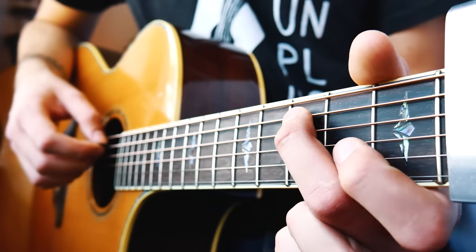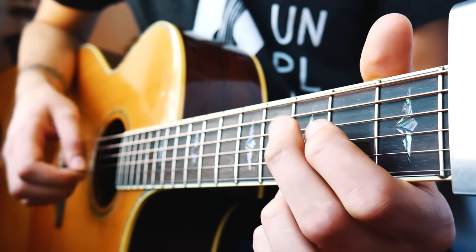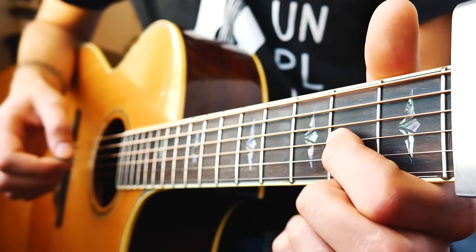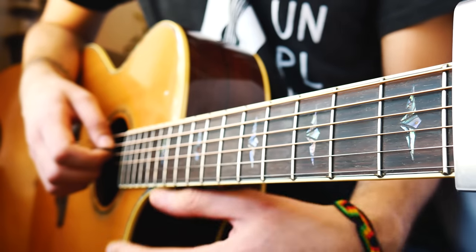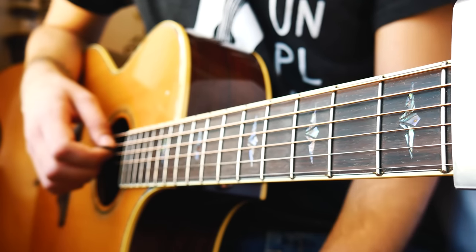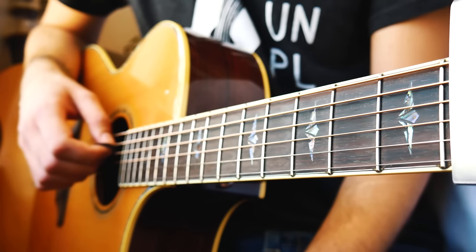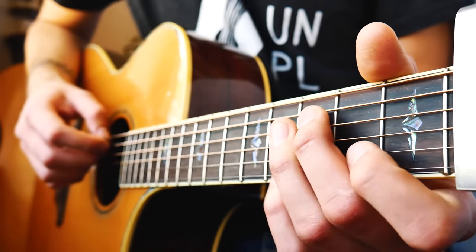From there we're going to go back to the very first shape one time — third fret on A, open G, second fret G — and go through that twice. And that is it; it repeats through the whole entire song. I'm going to run through the whole thing, probably not quite full speed since I haven't practiced it very much, but it's going to match exactly with that little picking or keys part that plays throughout the whole entire song on Passion Fruit. So altogether it should look something like this.